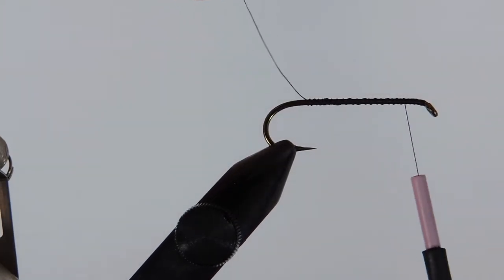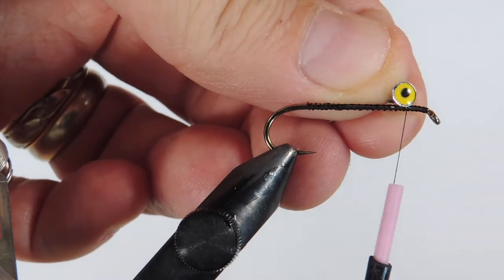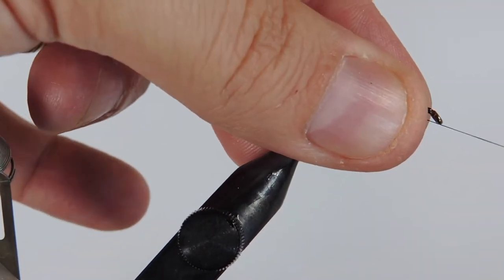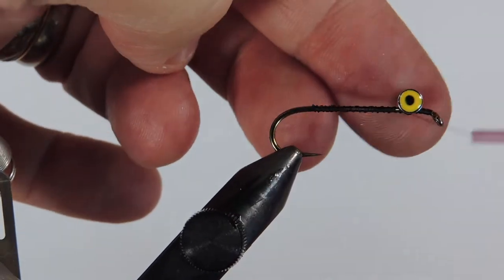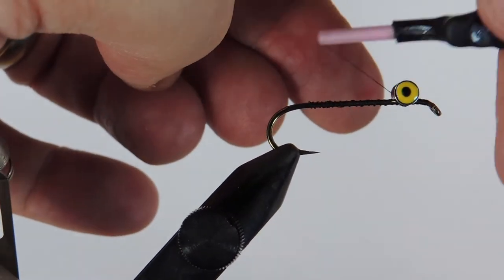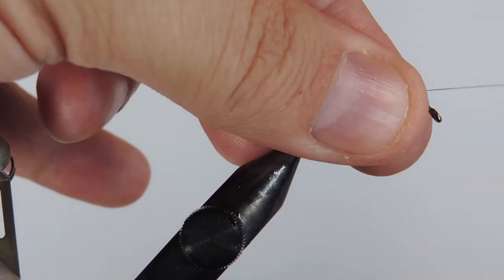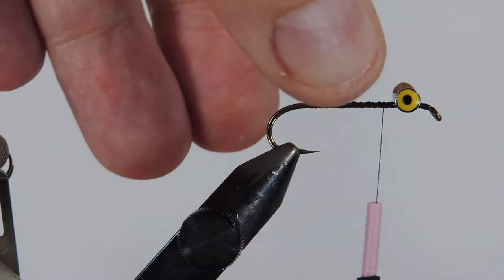The first thing we're going to tie in is our barbell eye. I'm using a four millimeter yellow and black. We're just going to tie that in with a couple of cross wraps each way, and then give the thread a bit of a pull to make sure it's tight. Go one way, cross under, go the other way, pull it tight, then a few under wraps to give it a base so it helps it not wobble. Secure the eye in place, then check from the front to make sure it's parallel.